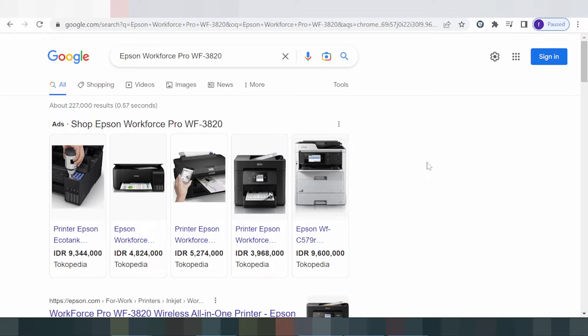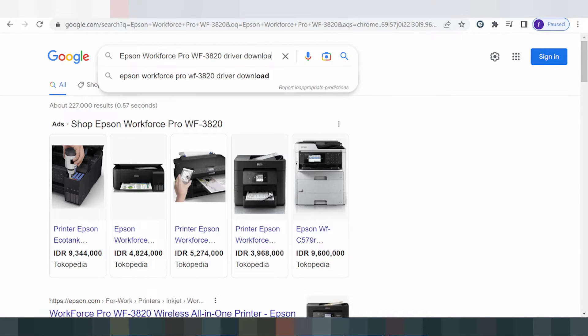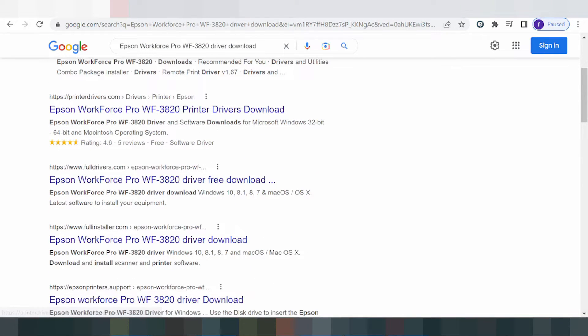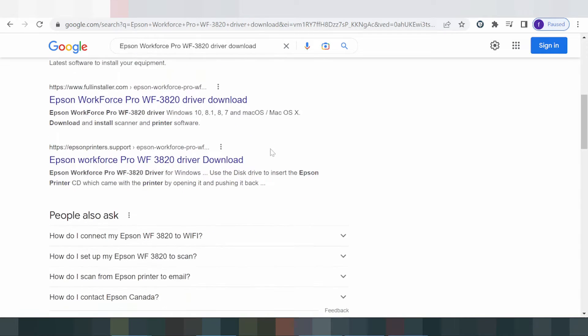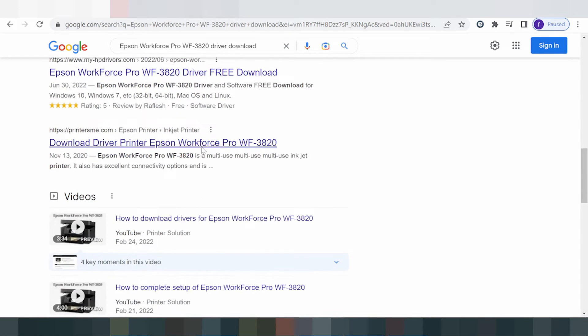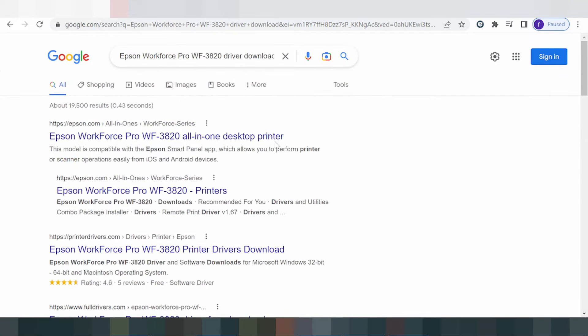Hello everyone, welcome back to my channel. I am going to show you how to download the driver for the app Sound Work Force. You type in the drive to load, and this is the official website. It is not a virus and is easy to download. Here I will show the solution for you using the official website.